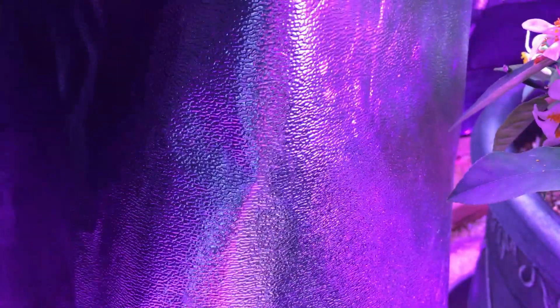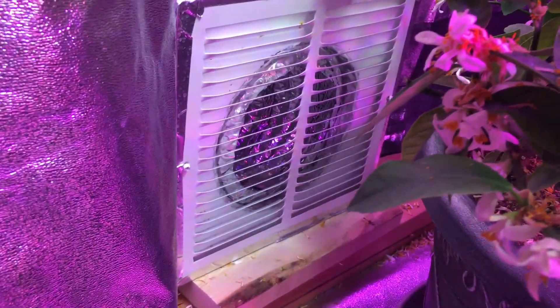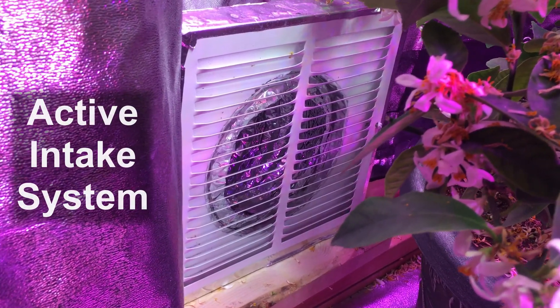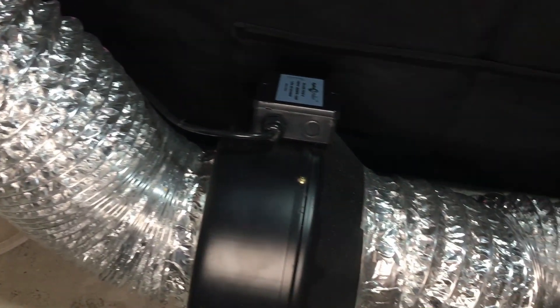Now one of the most important setup pieces here in the grow tent is our fan. Ours is down at the bottom of our grow tent because we have an active intake system, which means that our vent is here and our fan itself, along with the carbon filter, is on the outside of our grow tent.